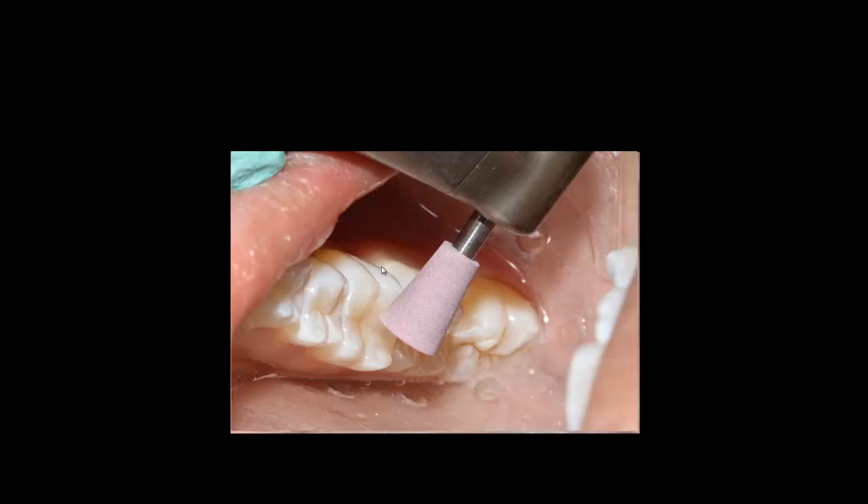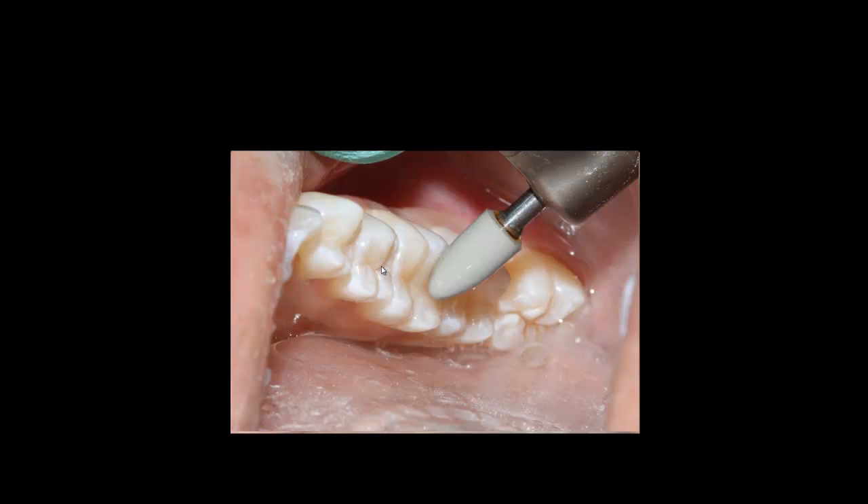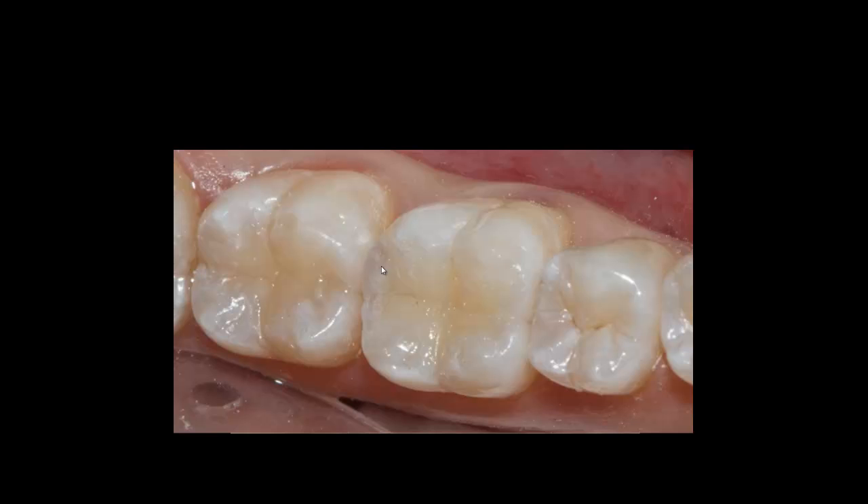Finally, I use the polishing kit provided by the company, starting with a high-polishing grade followed by a smooth polishing grade. The material polishes very well. You can see the final product in the close-up — it lays beautifully on the structure. The patient was happy and thrilled with the outcome. Thank you very much.